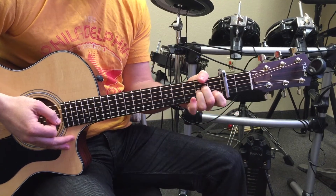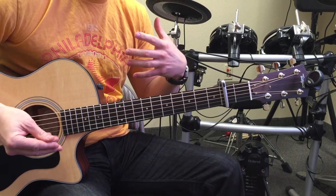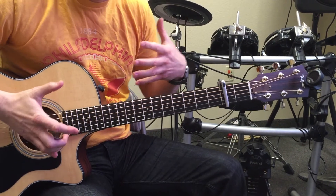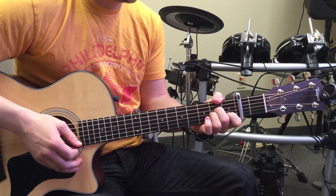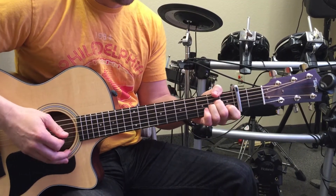Now if you want to play it with a little bit more of a rhythm that kind of fits that particular song, it'll sound a little more kind of Spanish-y. But you're gonna go...